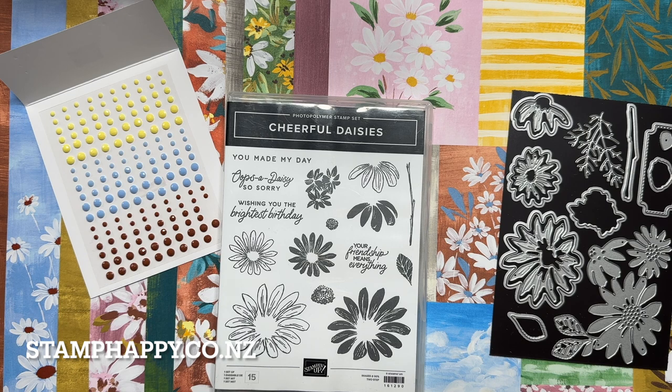Hello everyone, this is Jackie Williams and in this video I want to share with you the Fresh as a Daisy suite and of course make a fun project with you.